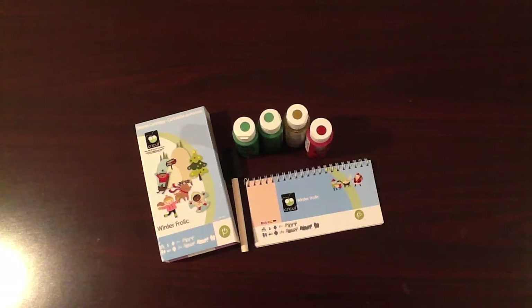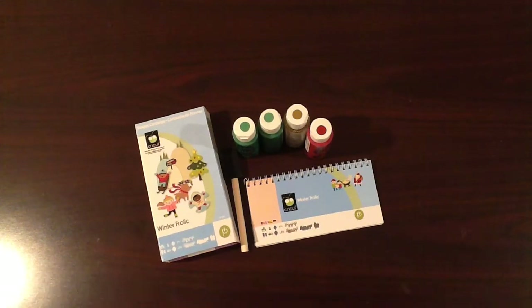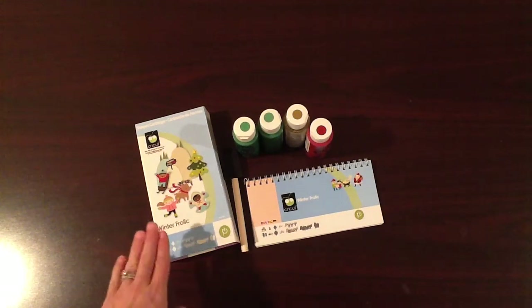Hi everybody, this is Carissa from Happily Ever Paper Crafter, and I'm back again today to share another project with you for the 12 Days of Cricut. Today we're going to make a Christmas canvas, and the cartridge we're using is Winter Frolic.